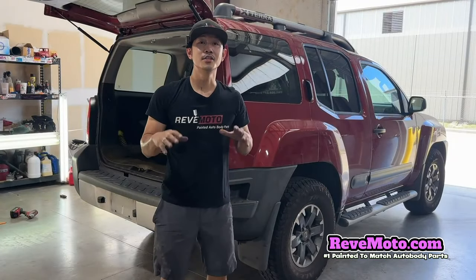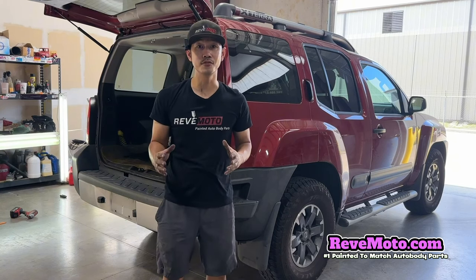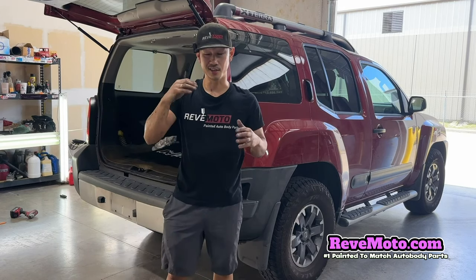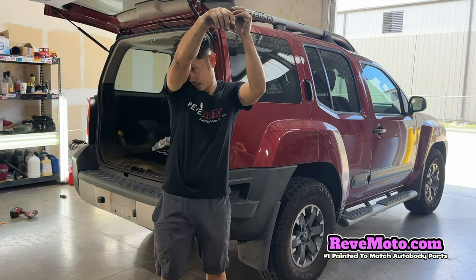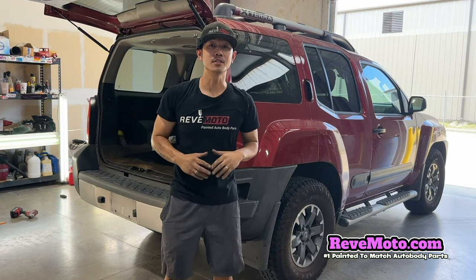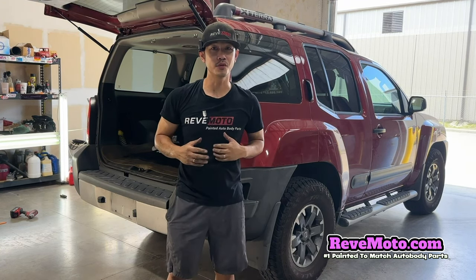That's how you install a 2015 Nissan Xterra rear bumper end cap or extension. If you guys have any questions, comment down below and I'll answer all those questions for you.